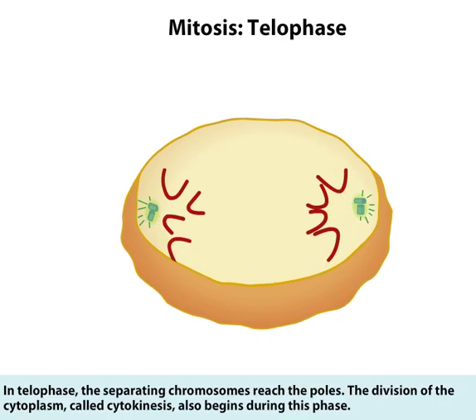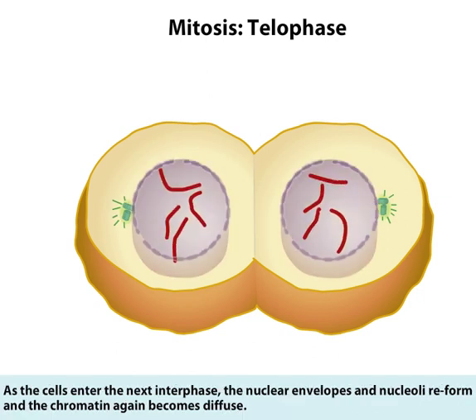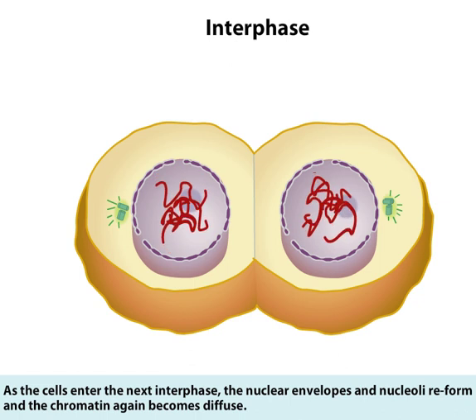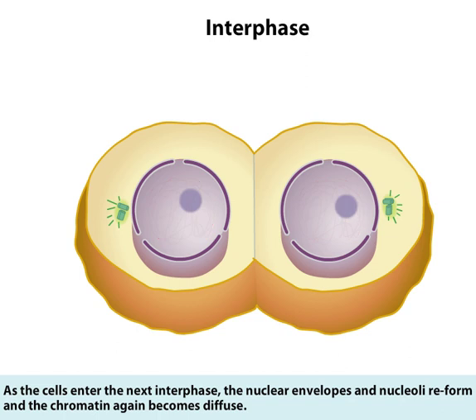In telophase, the separating chromosomes reach the poles. The division of the cytoplasm, called cytokinesis, also begins during this phase. As the cells enter the next interphase, the nuclear envelopes and nucleoli reform and the chromatin again becomes diffuse.